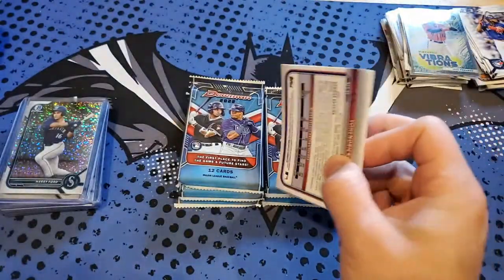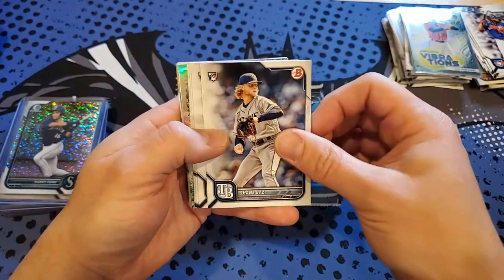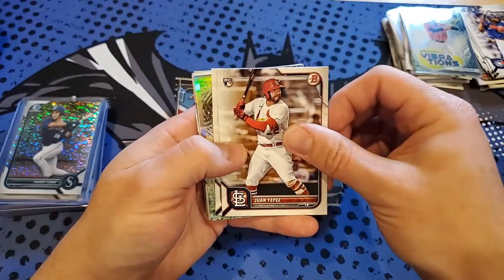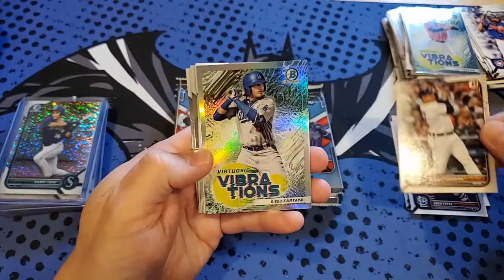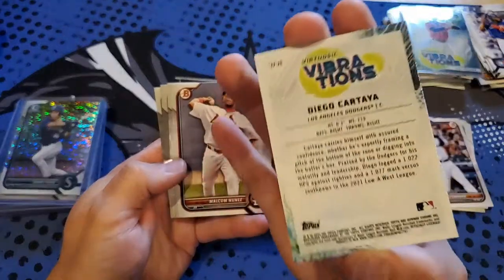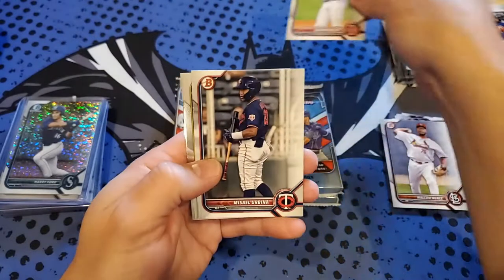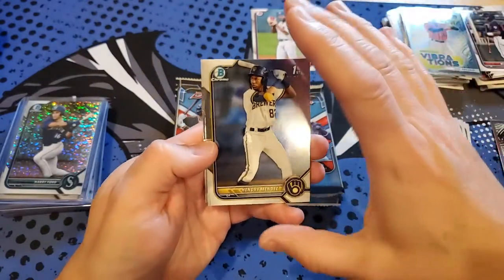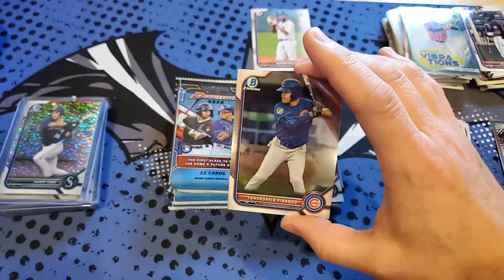So far the first blaster had no duplicates that I can tell, maybe on the paper. Matt Vierling rookie for the Phillies, Shane Baz, Conway, Jackson, Carwar, Gavin Sheets rookie, Juan Yepez rookie, Miguel Cabrera — who just got 3,000 hits for the Tigers — and Diego Castillo Vibrations. Second blaster's got Malcolm Nunez, Bello for the Red Sox, Esmel Urbina, another Hendry Mendez first Bowman Chrome, and Palango for the Cubs.